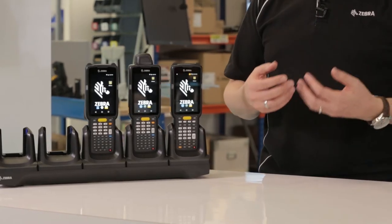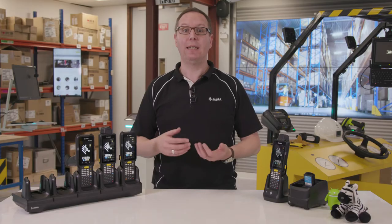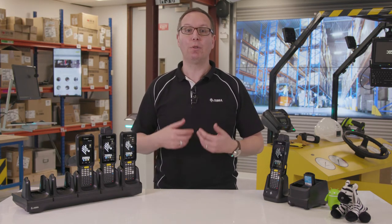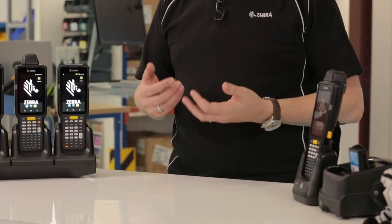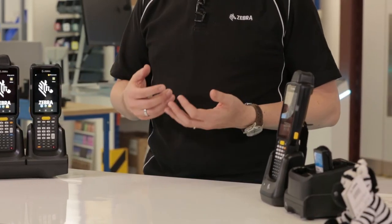With Mobility Extensions and Android, you can prevent configuration errors or accidental user intervention that can take the device offline and slow down productivity. You can also prevent the installation and opening of unapproved apps, or unauthorized users from accessing the device.